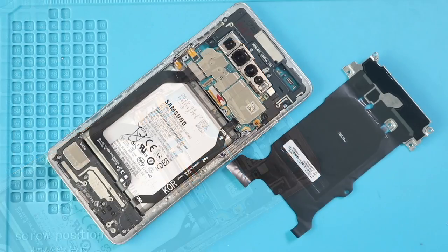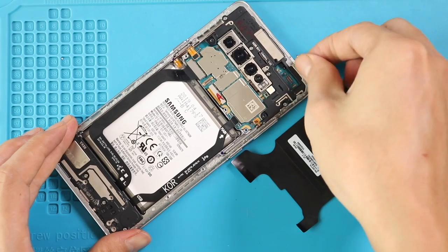Next, add the SIM tray and place the wireless pad by securing 4 screws and the connector, and also connect the battery plug.